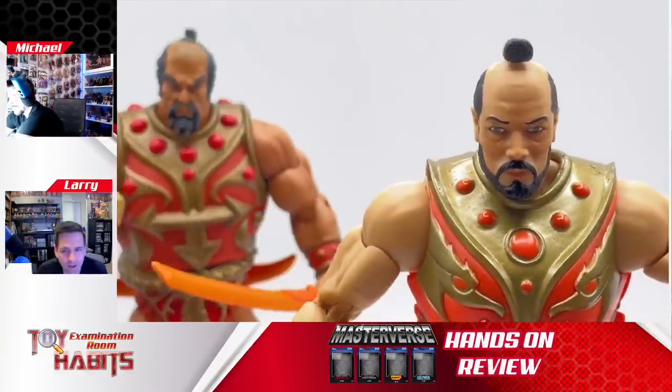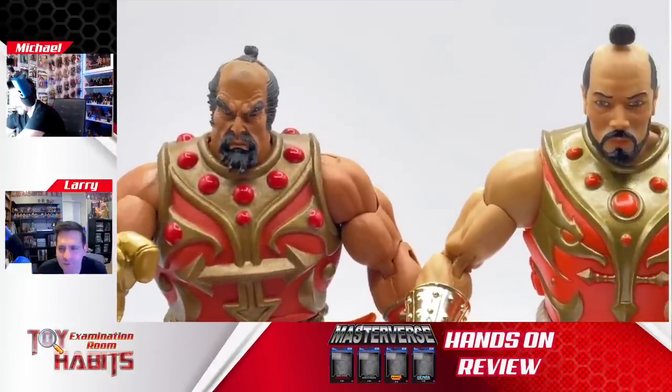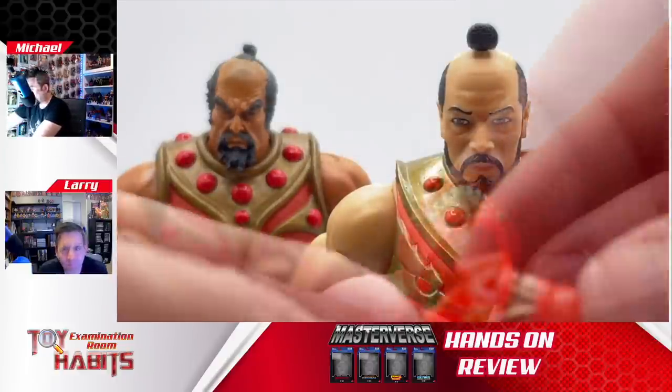He looks a lot less grizzled — it's like the softer side of Jitsu. He looks younger, there's a lot less anger in the face. Now that they're giving him more of a heroic warrior presence, maybe that's part of it. We get little blurbs on the back of the box and that's really all you get since there aren't comics to go along with this. He also comes with a samurai half mask.